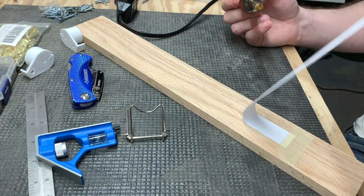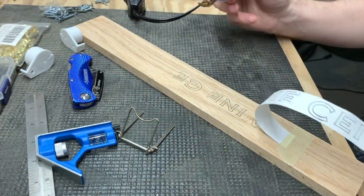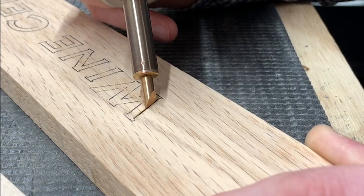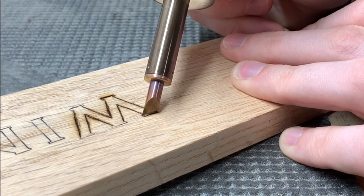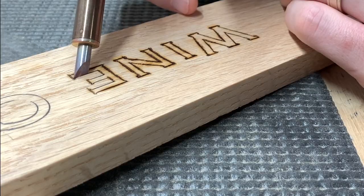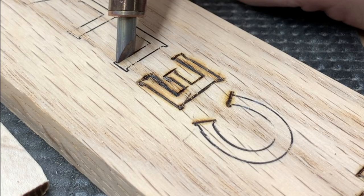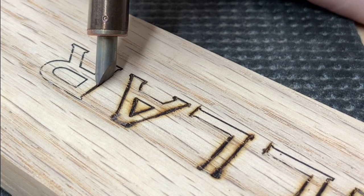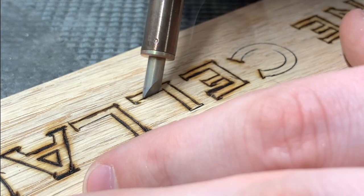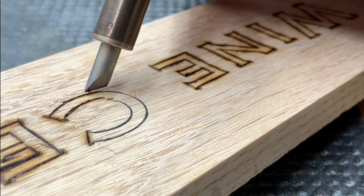Here's a fun fact I bet you didn't know. Laser printers work by fusing magnetically charged toner — little black powder stuff — to the paper by applying significant heat to it. That's how the toner sticks to the paper. The other fun fact: if you apply heat back to a laser printout, the toner will release. So if you do that against a piece of wood, the toner is going to fuse back to the wood. That's how I transferred this lettering onto the wood before I started tracing it with the wood burner.